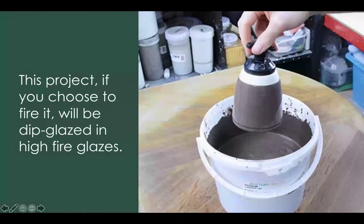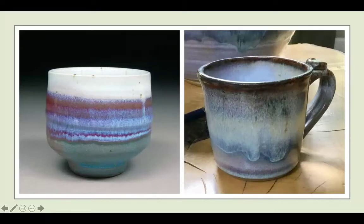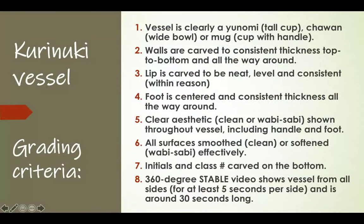If you choose to fire your Yunomi, Chawan, or mug, we're going to dip-glaze those projects. These are some of the glazes we have. The glazes create a nice cascading effect, and the pots look very professional — not like elementary school pots at all.